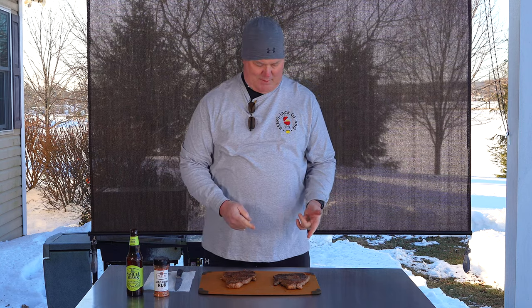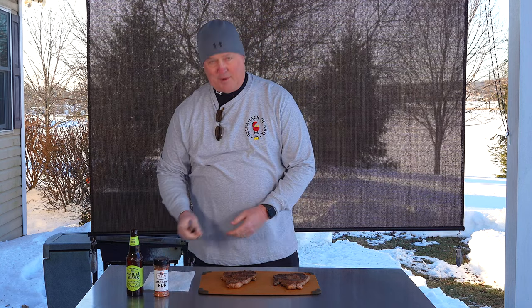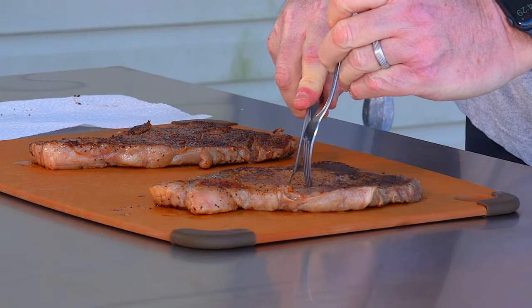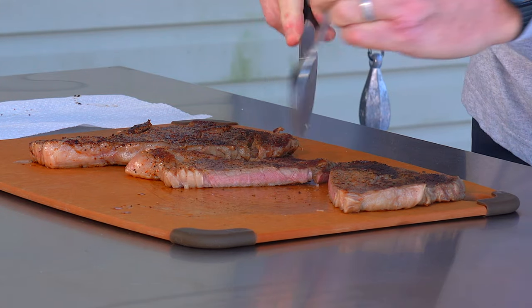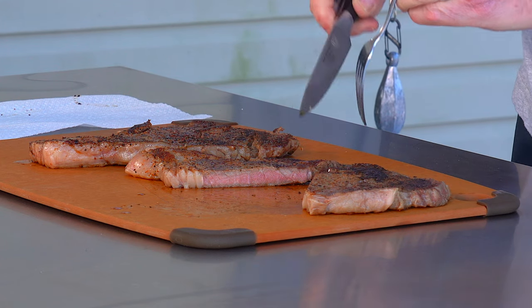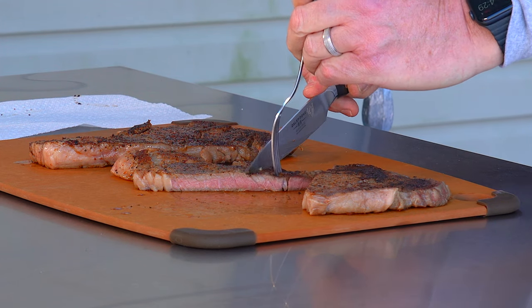Here we are after the cook. Two quick half-inch ribeyes done on the S&S kettle with the plancha in place. I was actually hoping for it to be running a little hotter — they didn't sizzle quite as much as I wanted — but I think we got a good result. We just went a little bit longer with the temperature. We're going to cut into them and see how they look, still shooting for medium rare. It looks like we're at medium on this one; I'm thinking this one is going to be slightly less, but with this crust they're still going to be good.